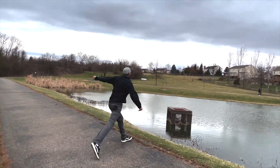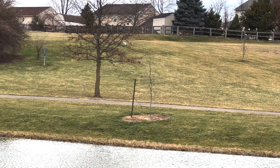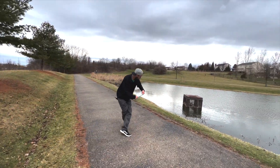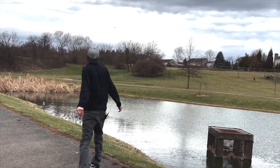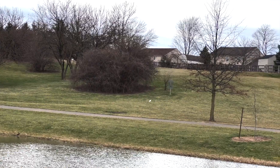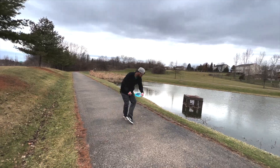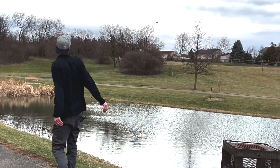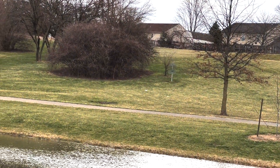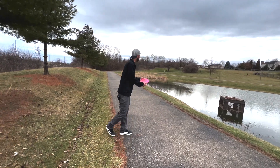Hit a tree - that's what I did. Try and aim more over this way. That's a little better. There is a wind pushing this way pretty hard.